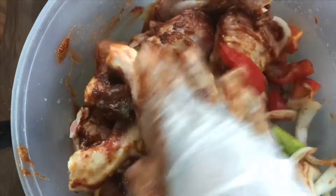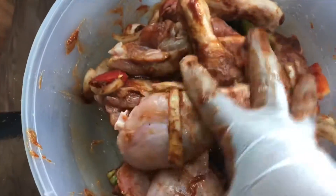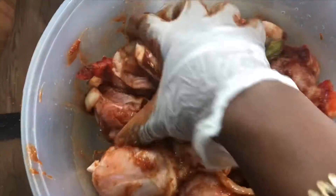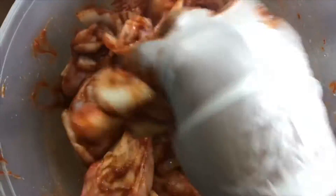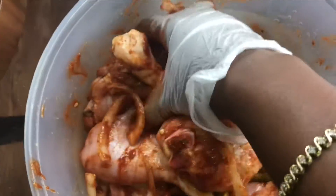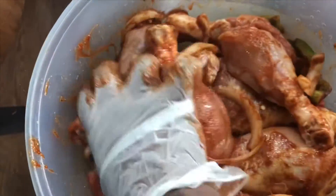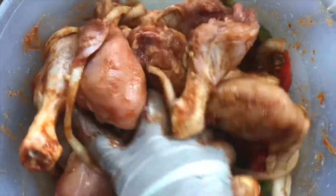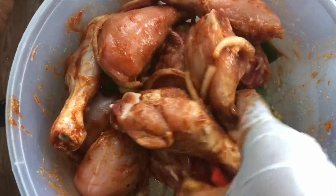Now at this point you really want to preset your oven to 375 degrees, because you're going to cook the chicken first. When the chicken is cooked, you're going to put a little bit more barbecue sauce on top, then turn the heat up and really let it get that crispy, off-the-grill look.